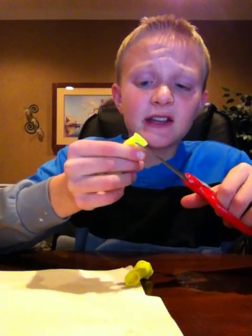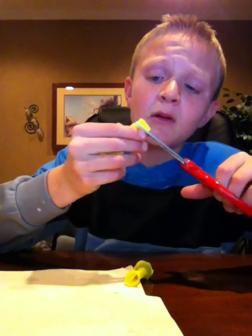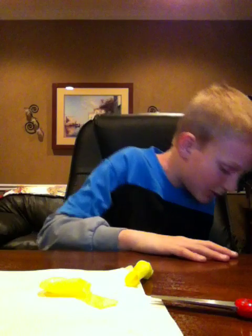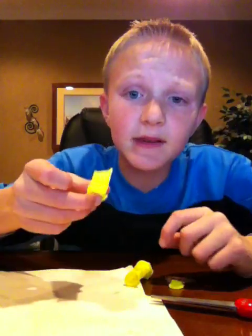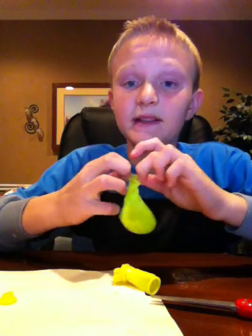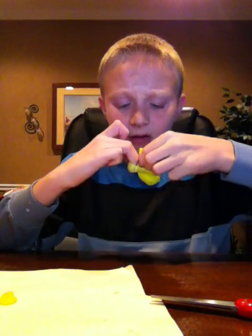Cut as close to the edge as possible. So on one of the balloons you cut off this nozzle so it's like that. Then you're going to stuff this one inside the other. To do that, get your middle finger and ring finger on both hands, place them inside and open up a hole. Then with your fingers you bring it in and kind of stuff it in.